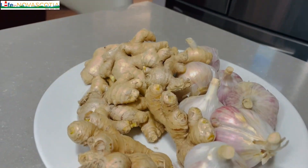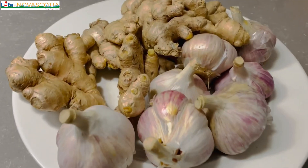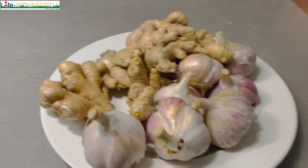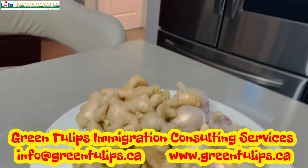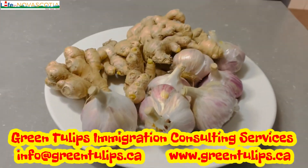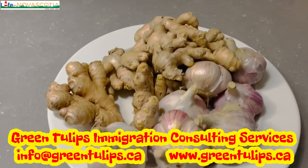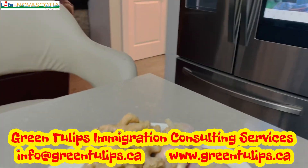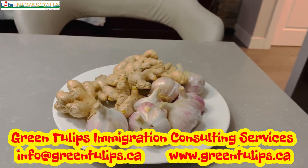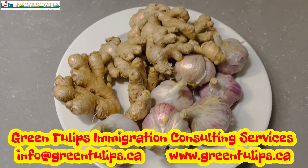Hello there, welcome back to my channel. My name is Sherry Fat and I'm based in Nova Scotia in Canada. On my YouTube channel I share my personal experiences, and I also do a bit of immigration content about Canada because I'm a Regulated Canadian Immigration Consultant — an RCIC. I help with visa applications for students, permanent residence, foreign workers, and tourist visits as well. I'm your plug, please reach out to me at Green to Your Lips.